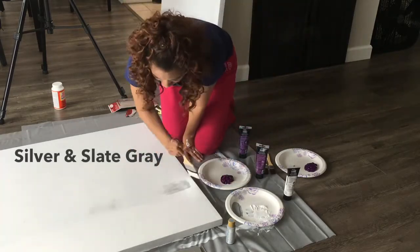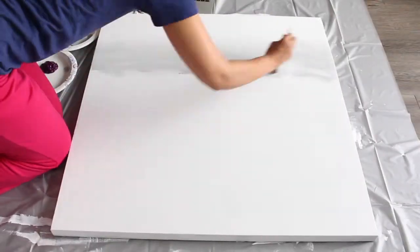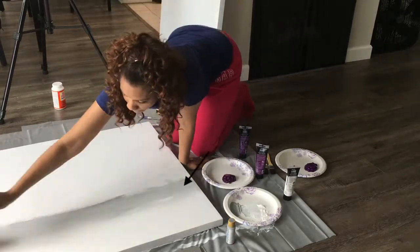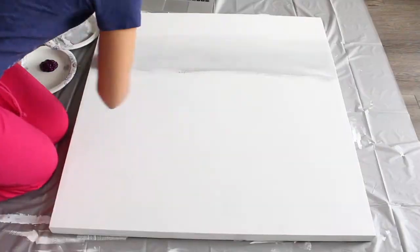In the second section, I'm using a slate gray and silver. I started by applying the more saturated gray towards the bottom, and then used a back and forth stroke to spread and blend the paint. As I move up, I apply a little bit of white paint to my brush to wash out some of the gray and blend the white and gray sections into one another.